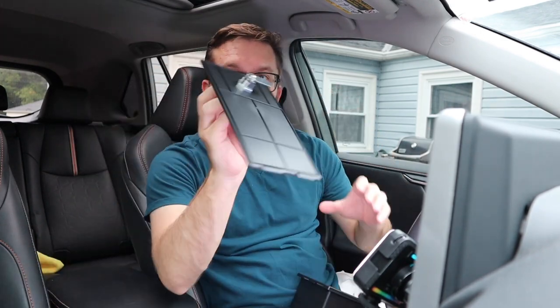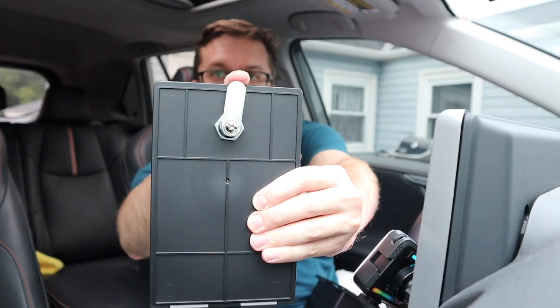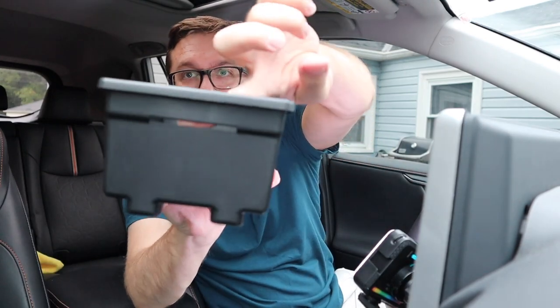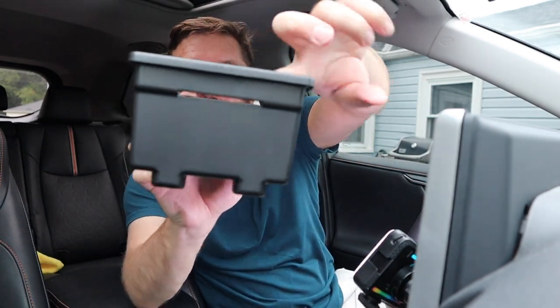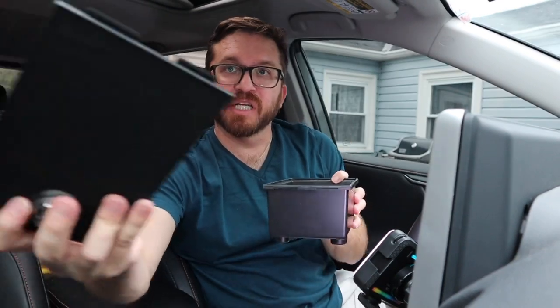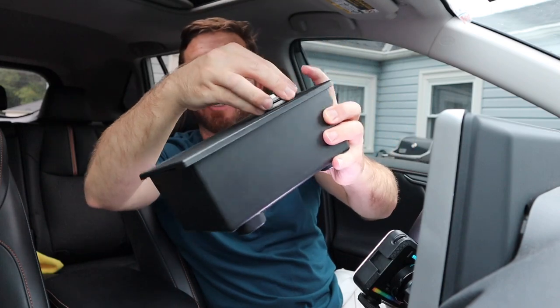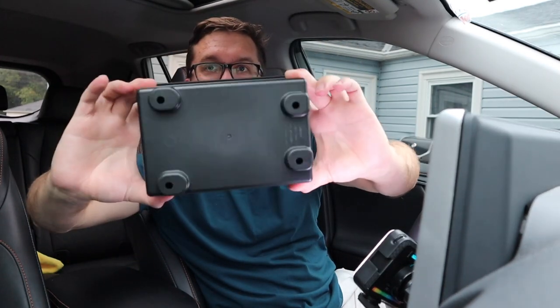The locking mechanism on the lid just turns like this, and when it's in this position it will go inside of a slot right here to lock it in place. On the back are two other holes that function as the hinge for the lid and the compartment to sort of enclose to each other.